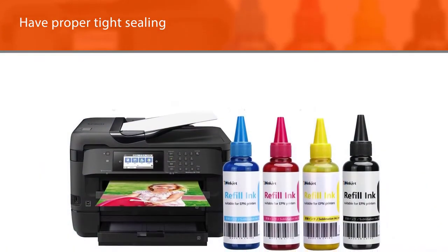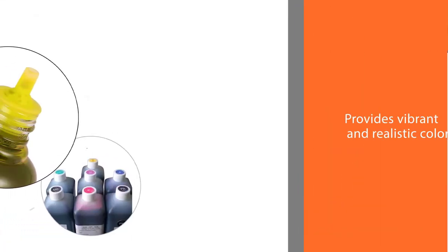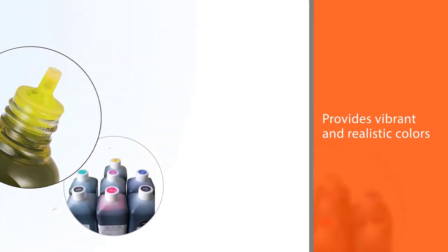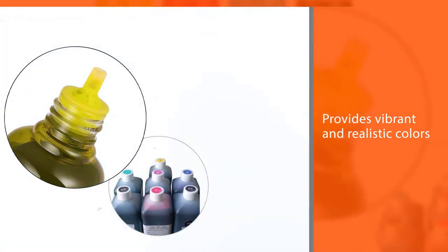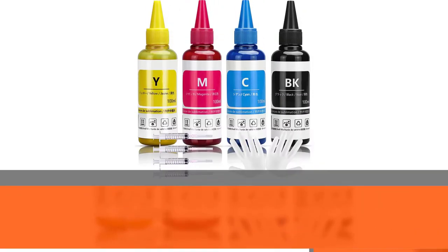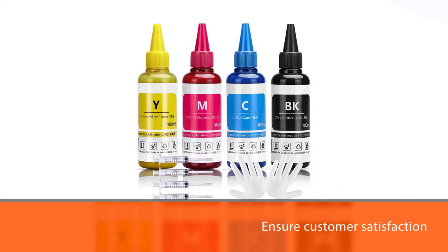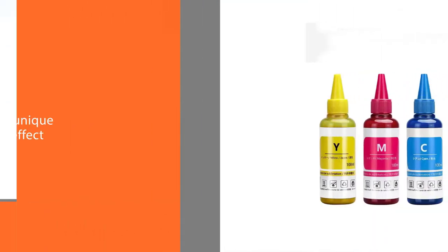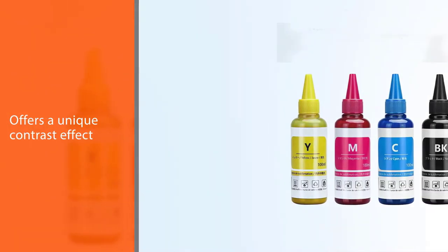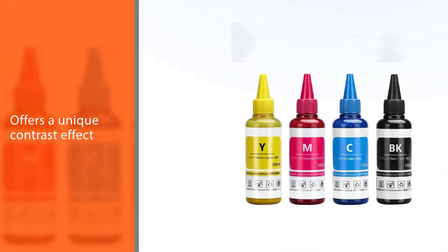In addition, you won't have to worry about ink leaking because those bottles have proper tight sealing. In terms of color quality, this kit provides vibrant and realistic colors to ensure customer satisfaction. It also offers a unique contrast effect. Regarding safety, you don't have to worry when using those ink bottles because they aren't toxic in any way. Therefore, you can use them without risking your health.